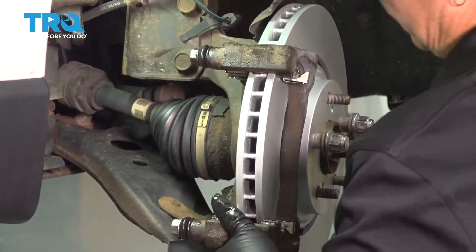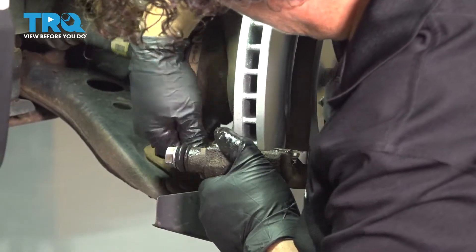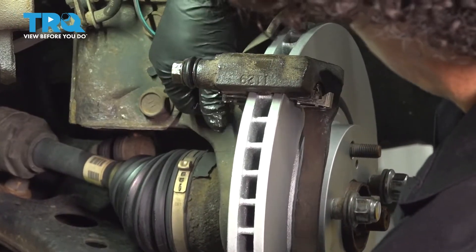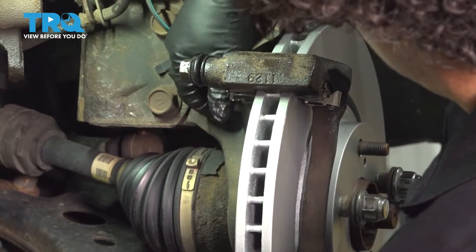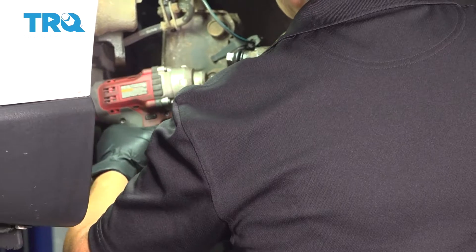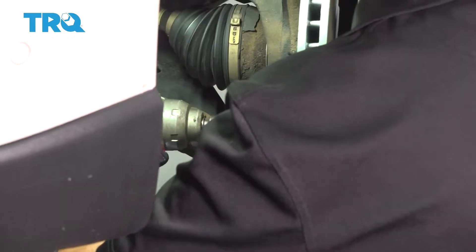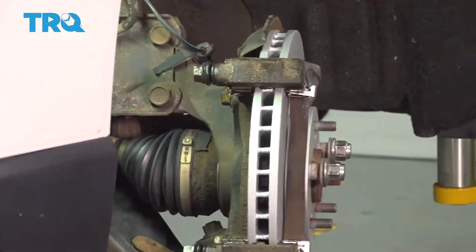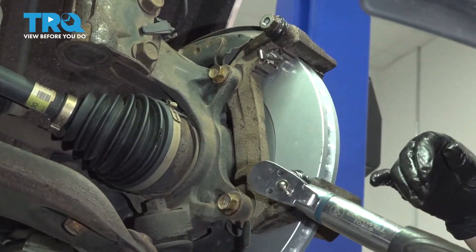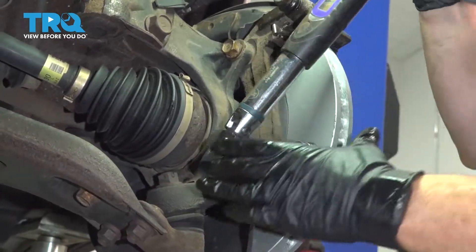I'm going to put the bracket on and line up my two bolts. Always start them by hand, then snug them up with my electric impact gun. That's a 17-millimeter socket. Now we're going to torque it to factory specs — the factory torque specs for the caliper bracket to the knuckle is 77 foot-pounds with a 17-millimeter socket.